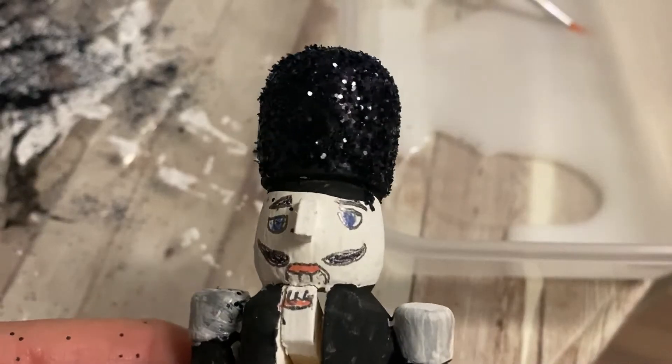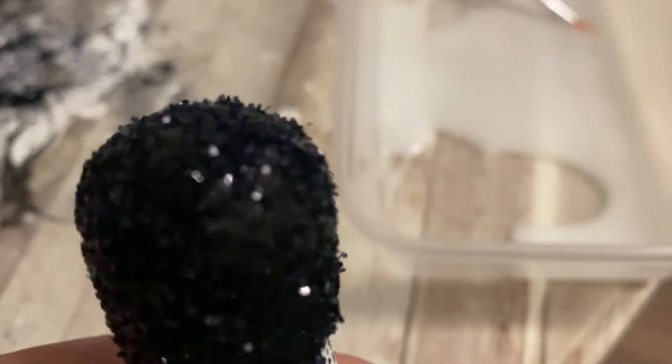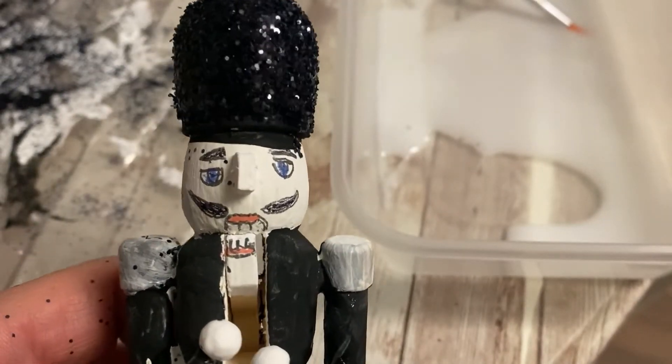You can see here the hat has been put in the glitter — the black glitter. I think it looks more effective with the glitter.